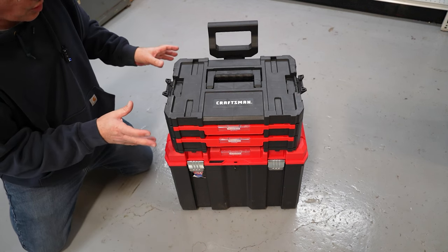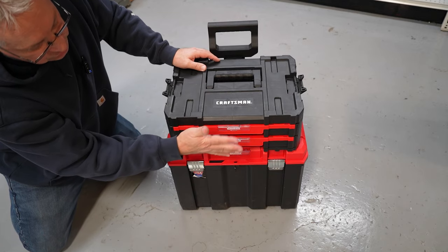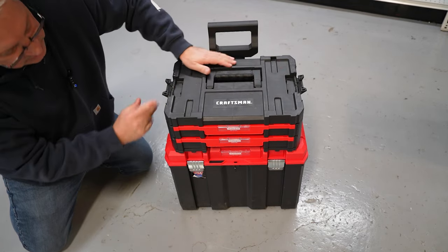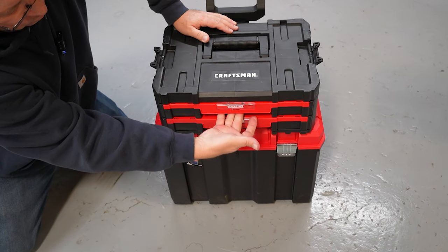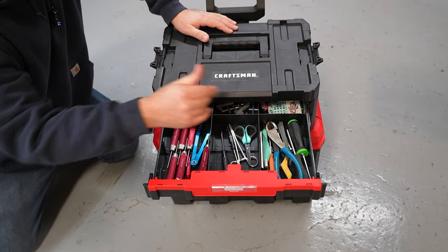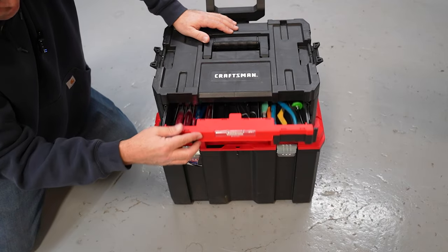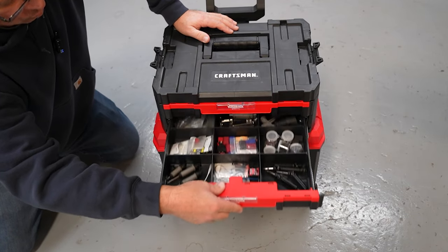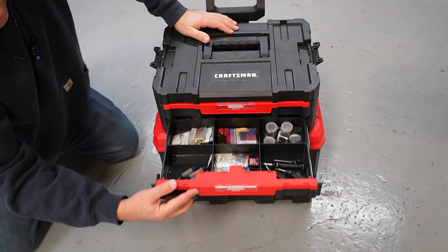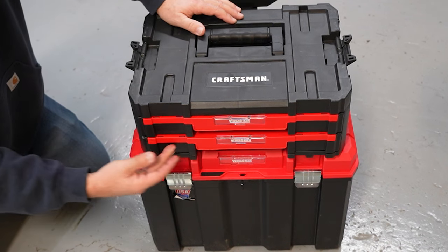The next box I want to show you is also part of the VersaStack system — I bought this one extra. This is the 17-inch two-drawer box. It's got a heavy-duty handle on top, latches on the side, and locking drawers. You reach underneath, pull the latch, and open up the drawer. It's got metal slides on each side and six compartments. I like to keep all my tools in the top drawer. In the bottom drawer I have extra bolts, lug nut wrenches, some shocks, and drive shafts. When you push the drawer closed, it locks firmly into place.